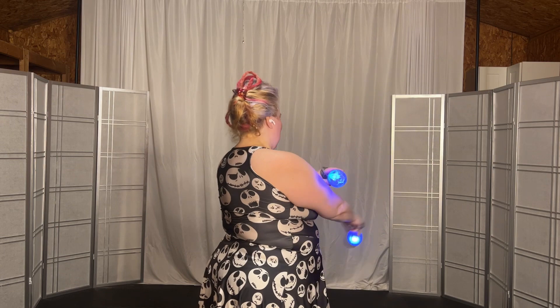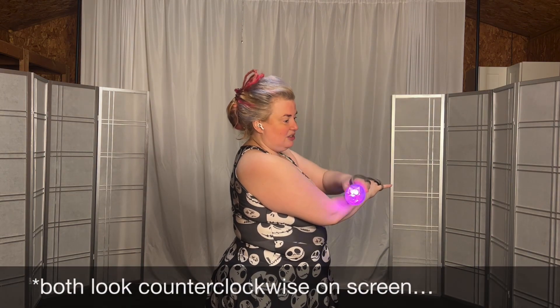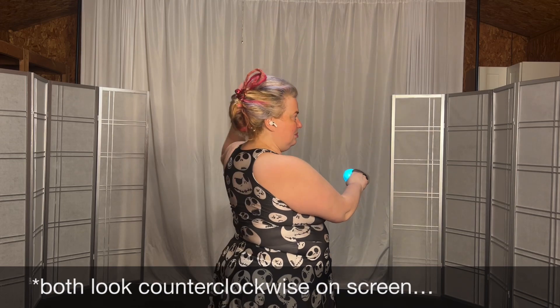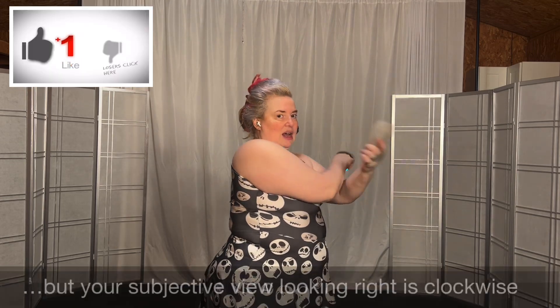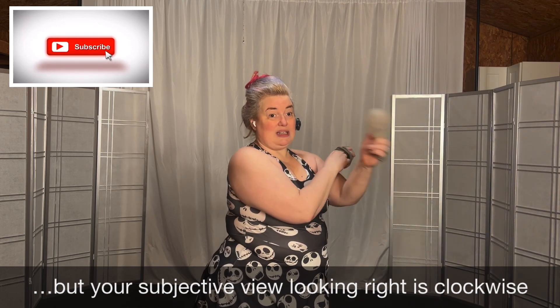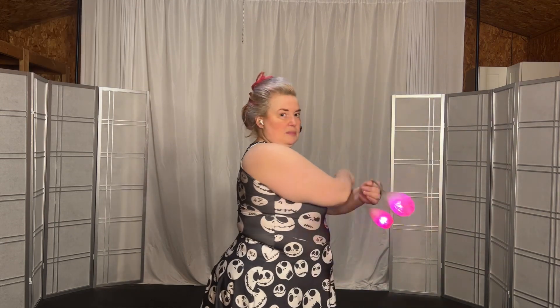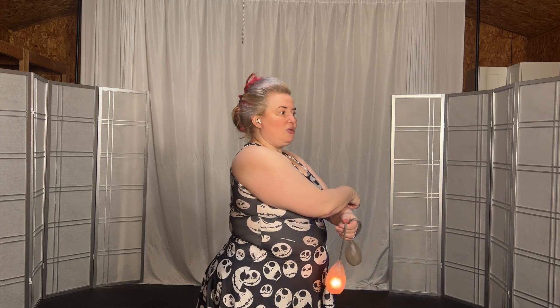If you looked to the left, it'll look counterclockwise. Now you take the top hand, which is now your left hand, and you bring it home, cross it underneath, and it does the same thing. When you look to your right, it'll look clockwise. That was one cycle of the weave.